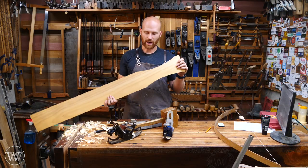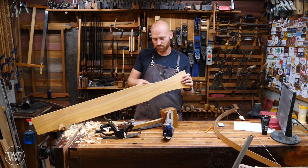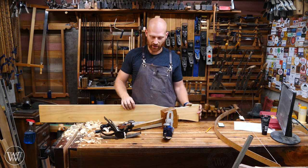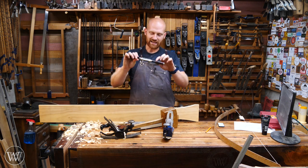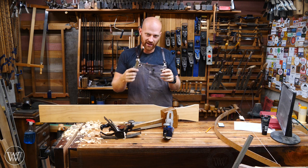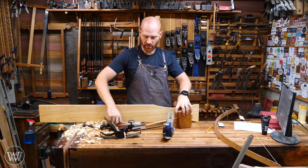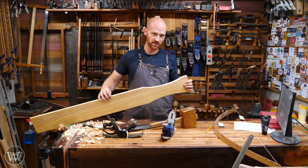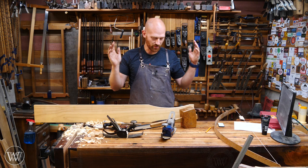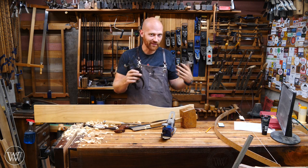So there you have it — in a matter of a couple minutes you can use a compass plane to give you a really nice, sloping, smooth curve that is exactly what you're looking for and perfectly round. You're not having to worry about going exactly to the line with the spokeshave. With a saw, a chisel, and a compass plane, it really only takes three or four minutes to get this perfect curve. No jigs to set up, nothing to do — just crank your knob until you get to the right circumference you're looking for and you're ready to work.